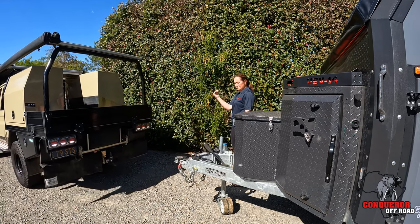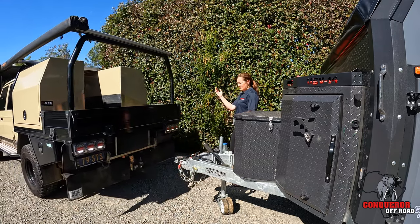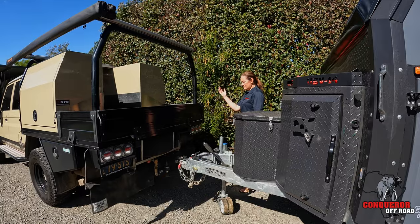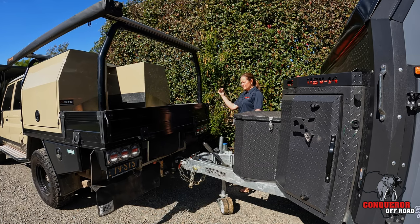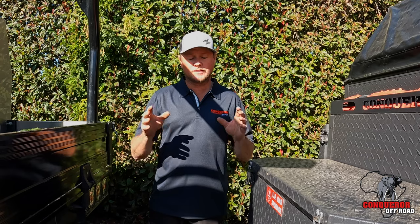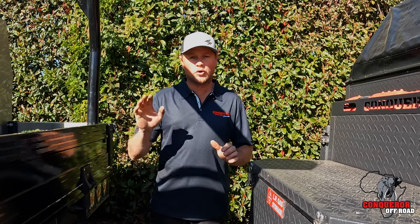First up, get the vehicle lined up with the van and back it into position. If there is someone guiding you, make sure they're standing off to the side — not in between the vehicle and the caravan itself — because that can be a crash point and can be quite dangerous. A really good habit to get into is having the person who drives the tow vehicle hook the van up, so they know it's all done and done correctly.